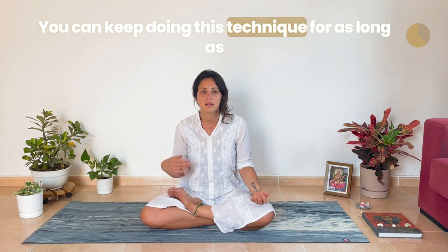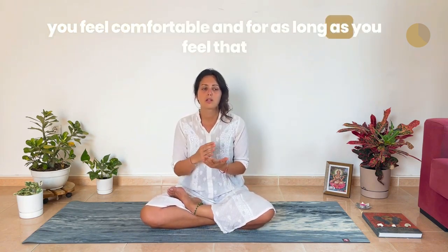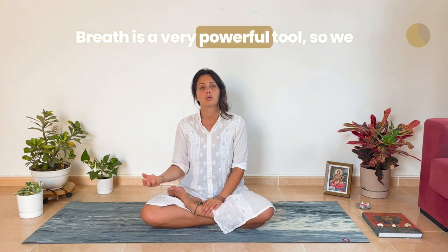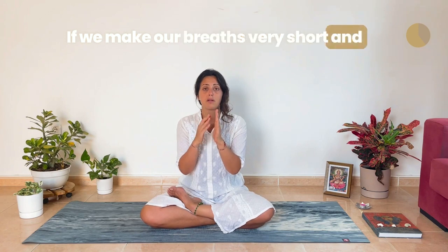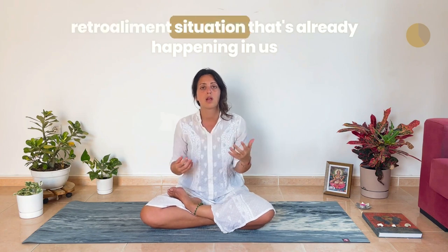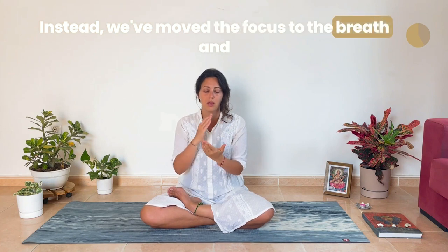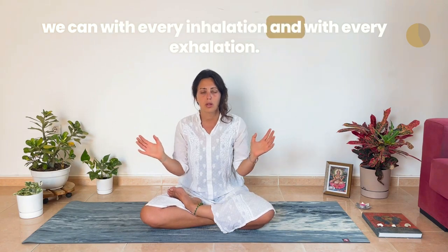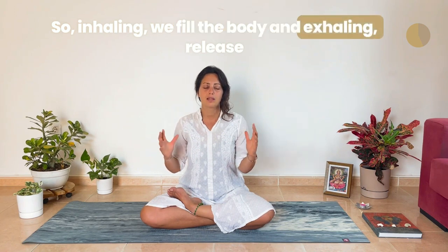You can keep doing this technique for as long as you feel comfortable, and for as long as you feel that you need to bring yourself back and to relax. Breath is a very powerful tool, so we need to use it to our favour. If we make our breaths very short and fast, we feel more anxious, and this will feed back into the situation that is already happening in us. Instead, we move the focus to the breath and try to make that breath as long as we can with every inhalation and every exhalation — inhaling, we feel the body, and exhaling, release.